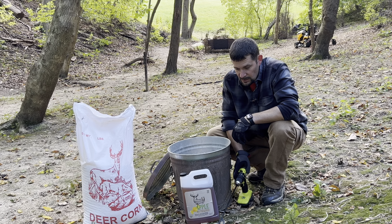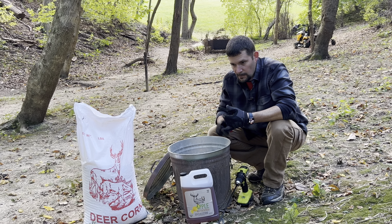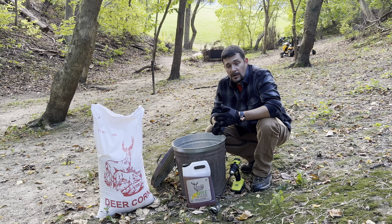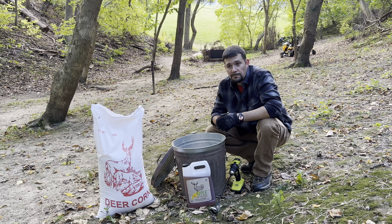Honestly, in the past I've had great results with their crushed apple and I believe it was their beets. The deer, they love it. It really stepped up my corn game, so maybe we can help you guys. Let me know.